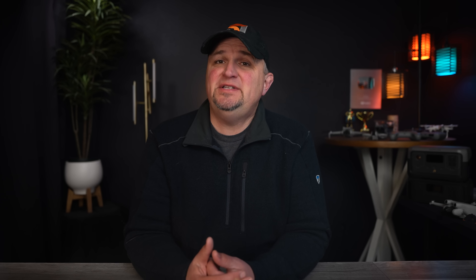This next tip may seem obvious to some, but it's a question I see often in the forums, and it has to do with satellites. When you first turn on a DJI drone, it sometimes takes a while to gather connections to the satellites above — you'll see a little number by the satellite icon. The drone is not able to lock the home point until it has a sufficient number of satellites, typically 12, 13, or 14 or more.